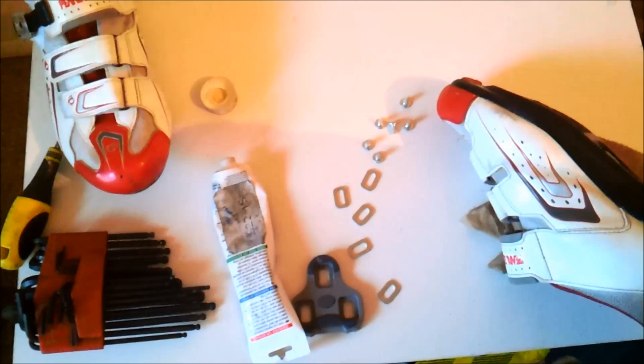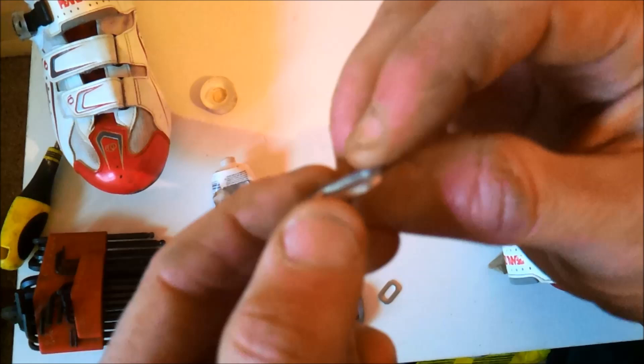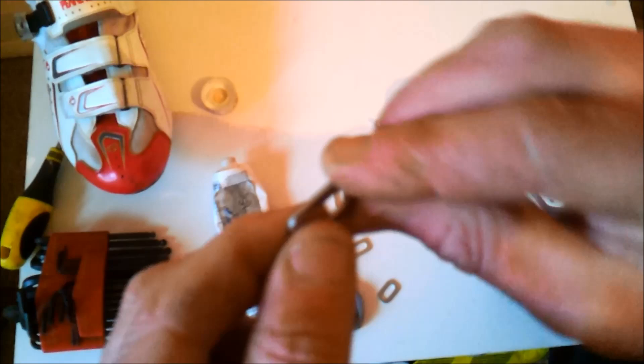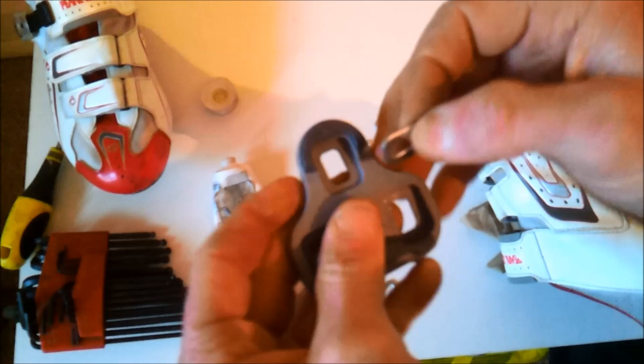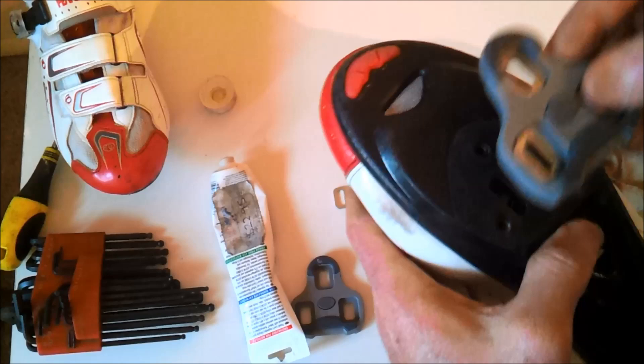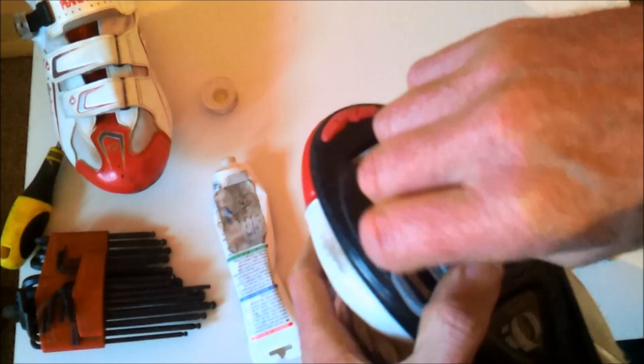With the washers, if you look carefully, you'll see one side is fairly flat with a sharp edge, and the other side is flat with a rounder, softer edge. Put the softer edge facing outwards and the sharper edge on the inside. Put all three washers in, place it on the shoe, and just put the screws in.